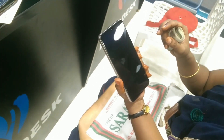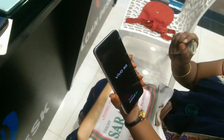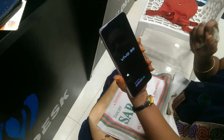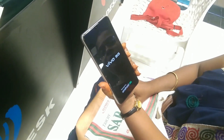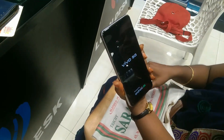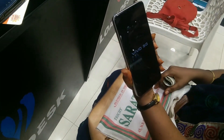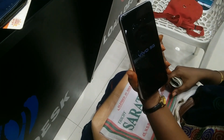This phone has a small display, small speaker, and a small camera. It has 256GB of storage and 32GB of RAM.